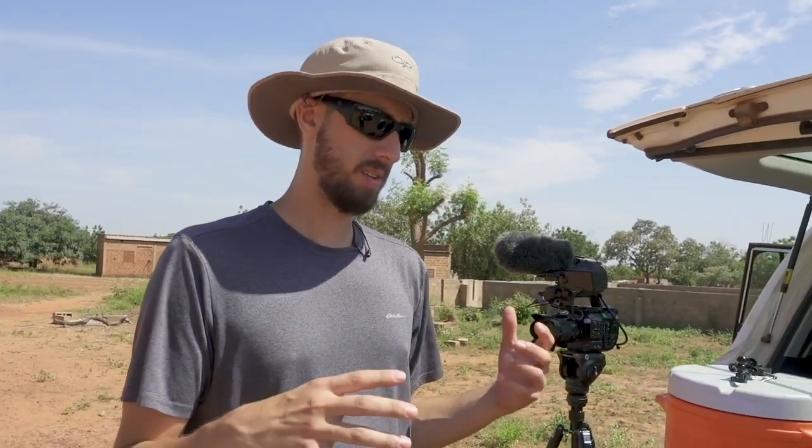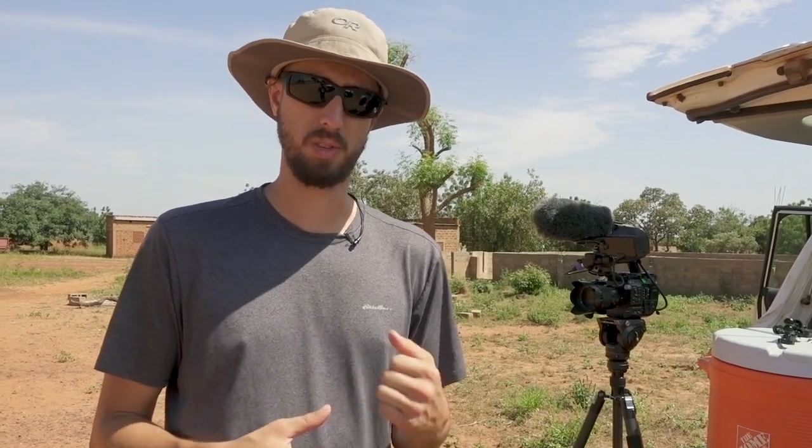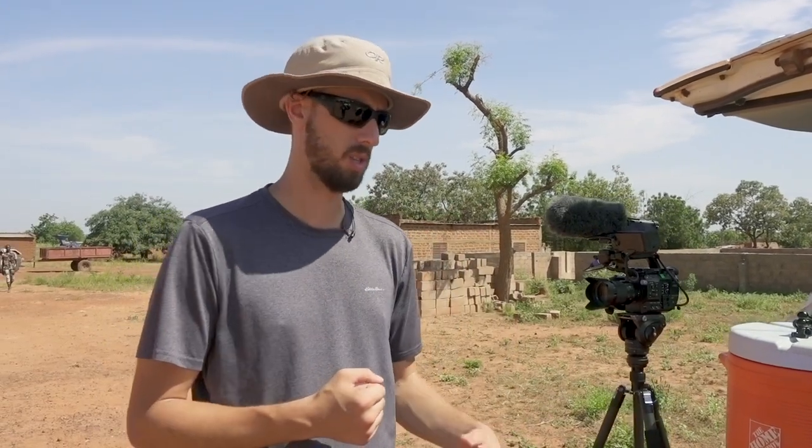Hey it's Simon here and today we are in Burkina Faso, West Africa. It's me and a guy named Sean Hotley of Boom Reactive out of St. Louis and we are talking about gear we're using for this project. We're documenting some clean water efforts being done and we are out in remote villages and needed to have some redundancy, so we're going to walk through everything. We're also dealing with 100 degree heat so being able to set gear down and let it cool off has been a huge thing.